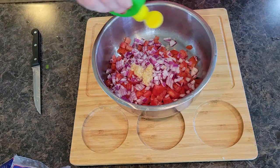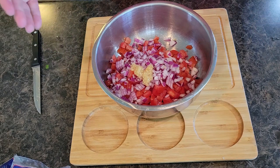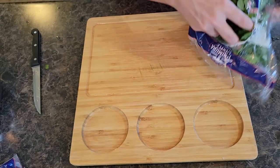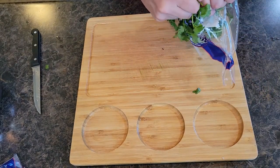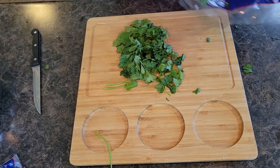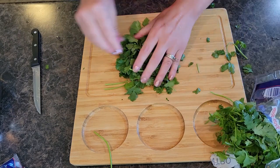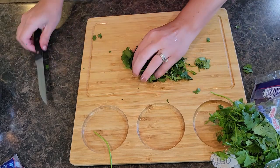I'm going to add some lime juice — I always start out with a little and come back to add more to taste. Now I'm going to do some fresh cilantro, just going to pull that right out and bunch it up so we can chop it.